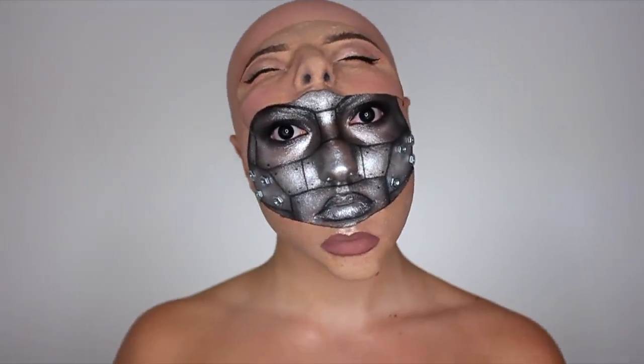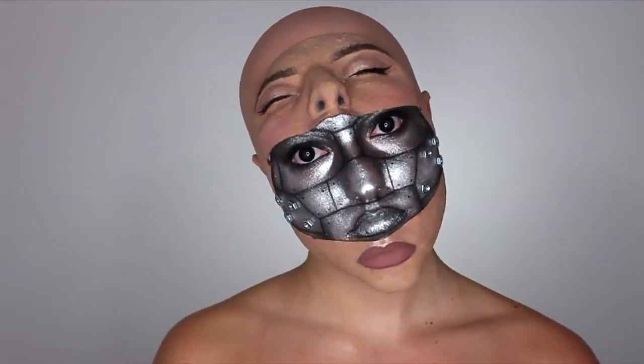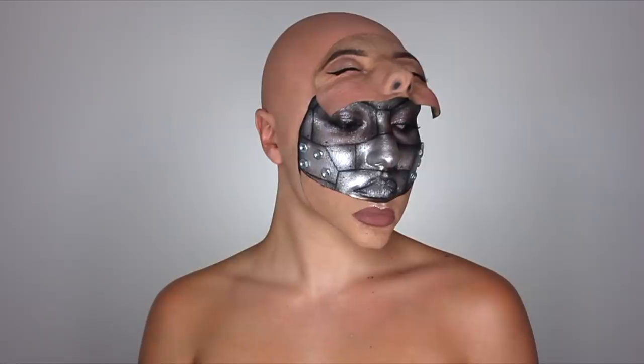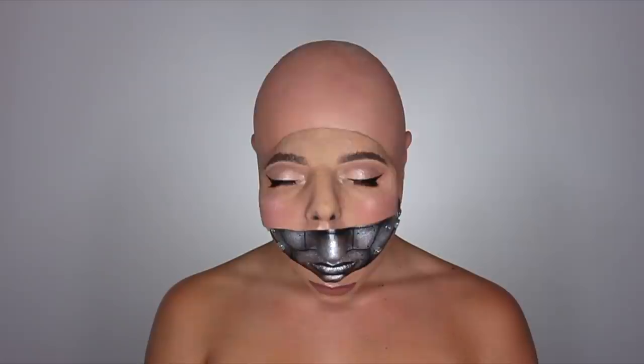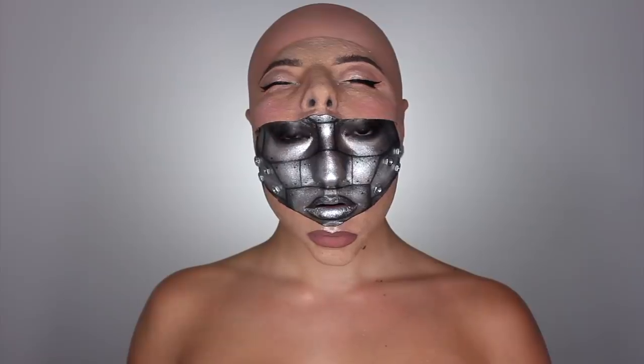Hey everyone, it's Jaclyn. Welcome to my video for the top 20 of the Face Awards. I cannot believe we made it into the top 20 — I am freaking out. Thank you guys so much for voting. This is a fan voted contest, so this would not have been possible without you guys. Vote for me starting today all the way up until June 21st at faceawards.com and help me get into the top 12.